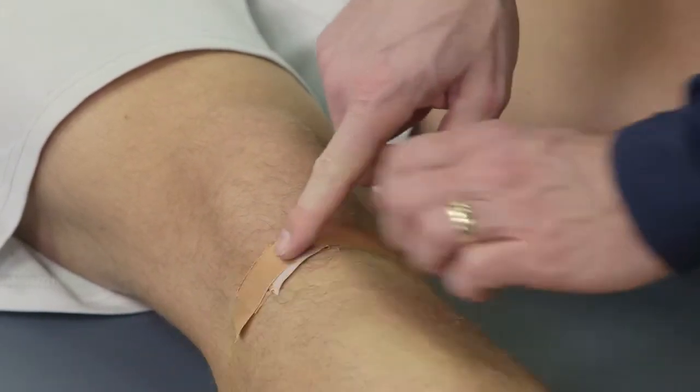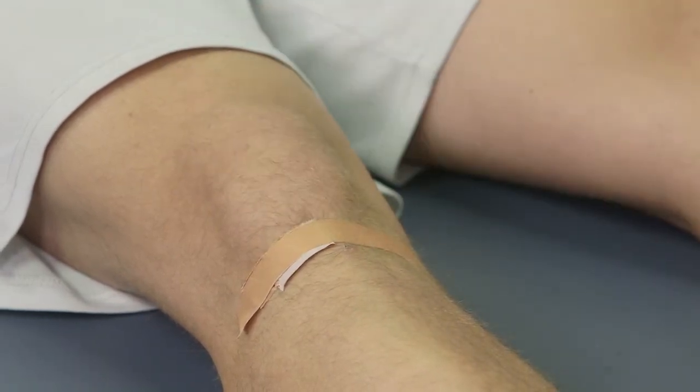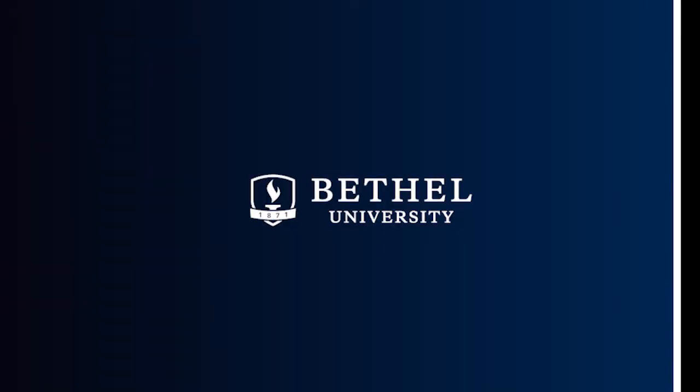When he moves, that puts pressure directly onto the patellar tendon and therefore is going to alleviate some of that patellar tendonitis pain. A very easy thing to do — fairly simple, but many times can be very effective for somebody that's got patellar tendonitis.